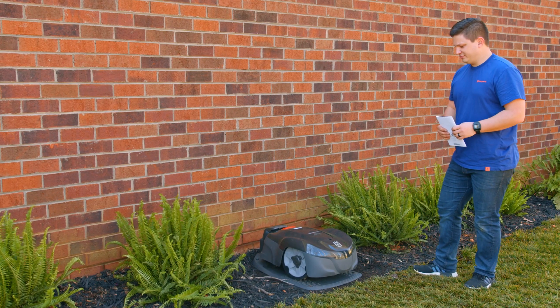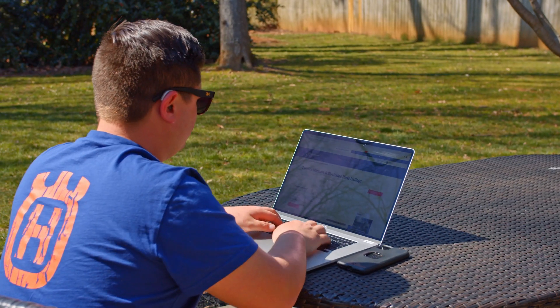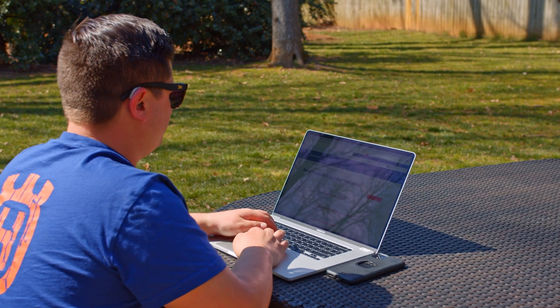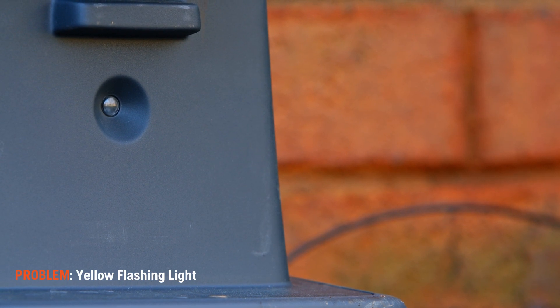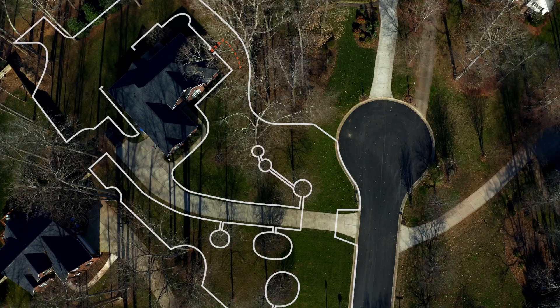Before attempting to correct any issues with your automower, check the troubleshooting section of the user manual first. If your automower 115H has a yellow flashing light, your guide wire may be disconnected or you may have a break in your guide wire.